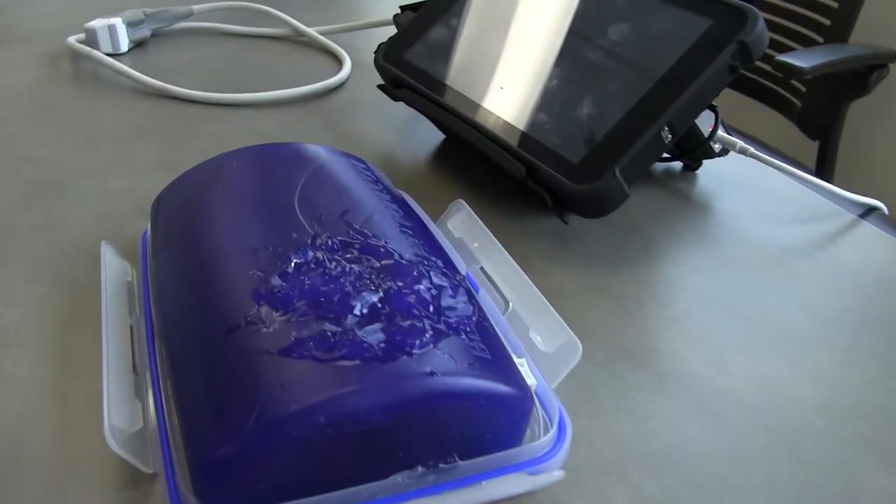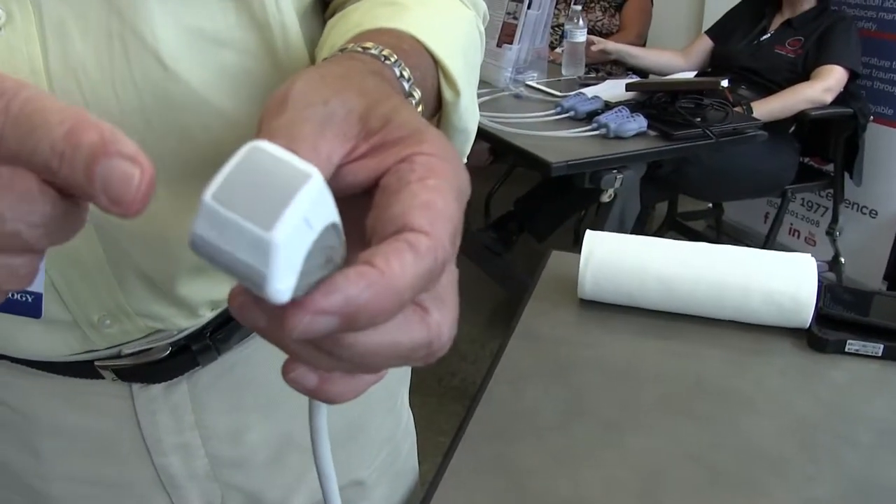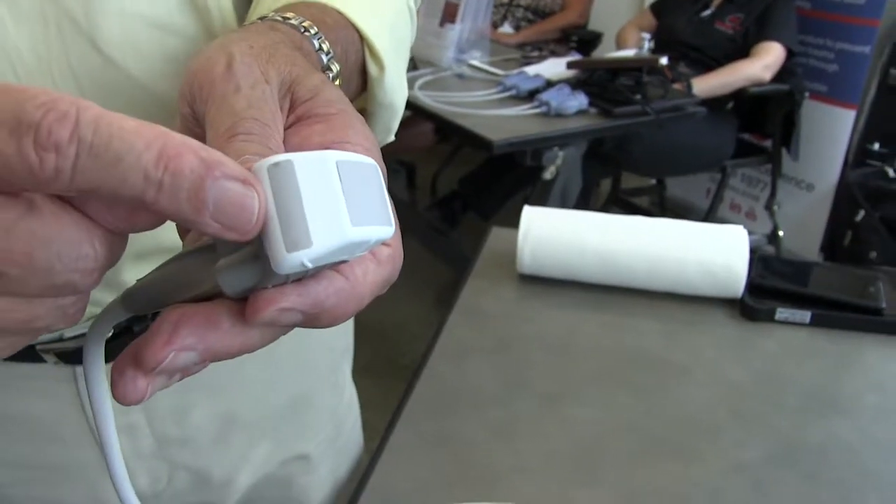Our technology is a portable, durable, small ultrasound system. Our uniqueness is that we have two probes built in one, and both of them fit on your fingertip.